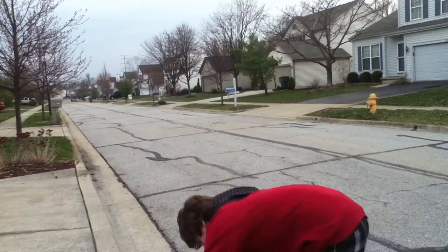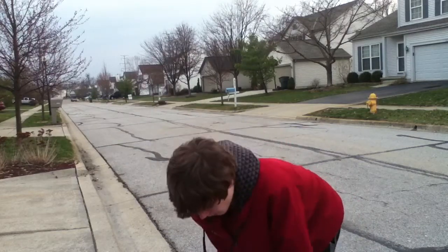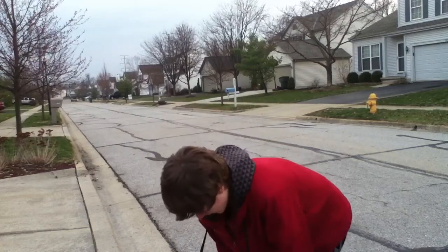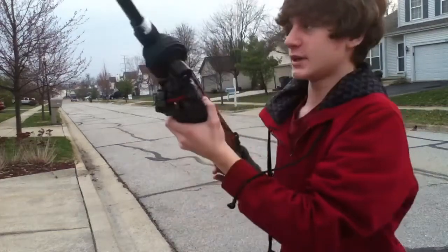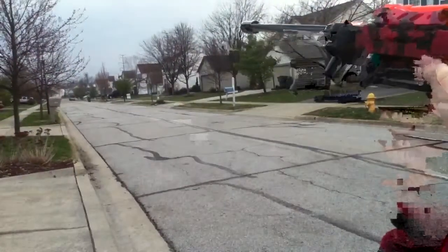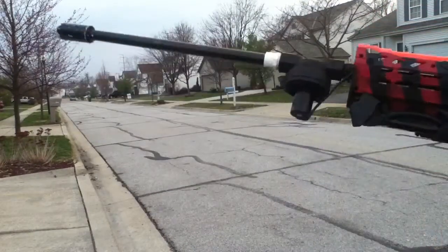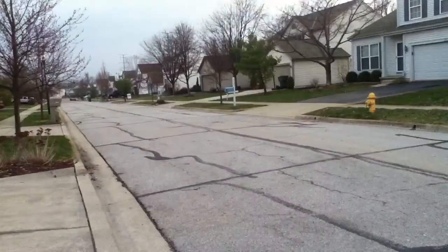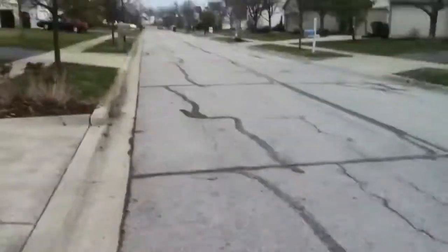Here we go — three, two, one. You probably did not see the dart, and that really wasn't a very good shot, but I'll take it anyway. It still went pretty far. So let's follow it.